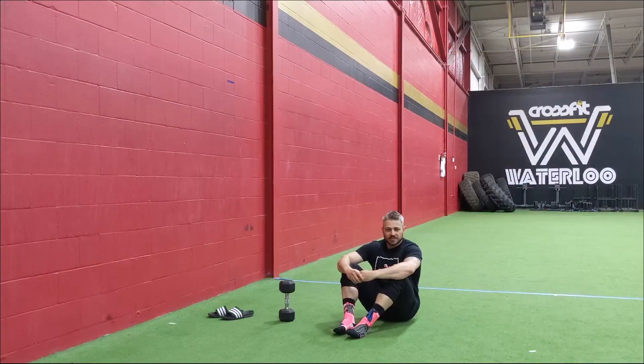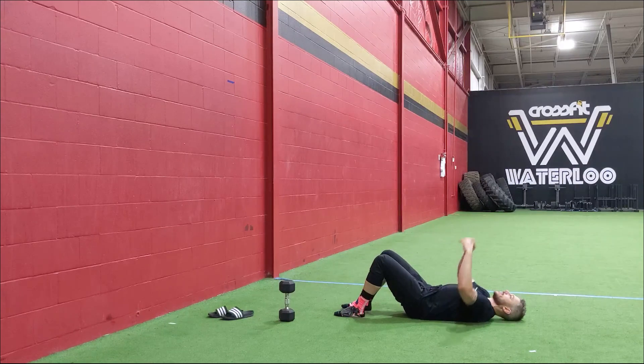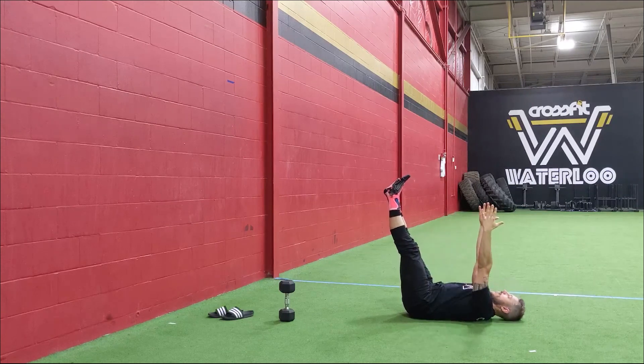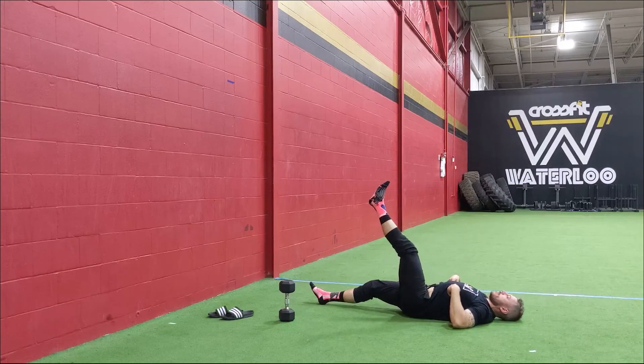Okay guys, for our warm up today we are starting off with some alternating dead bug leg and arm raises. We're doing this for a minute and we're going to do two rounds. Start on your back in the dead bug position — head and neck relaxed, arms up in the air, feet up. Try to keep your legs straight if you can, arms straight, then alternate as your right leg goes down and your left arm goes overhead. Never go too low where you start to over-arch that back.